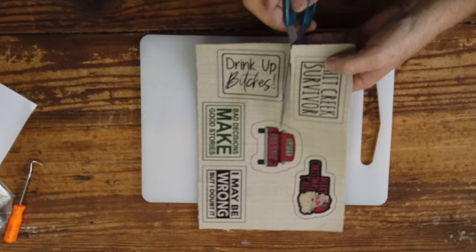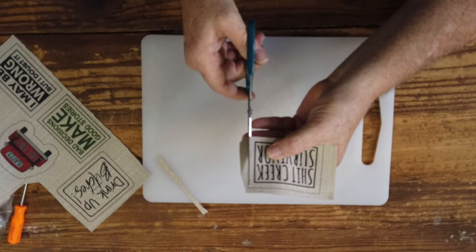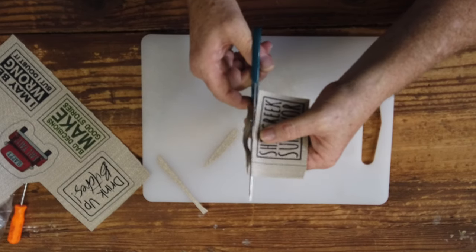Can't wait to have a meatball sub — my wife's cooking meatballs for meatball subs tonight. We have the material and we've sublimated onto it, so now we're going to cut it out. Here is the design that we did — the one we started with was the Creek Survivor. I'm going to cut it out, just inside that template line that I had made. This is where it comes in really handy — look at how easy this is. As long as I don't cut my finger off, we're all good. Easy peasy.